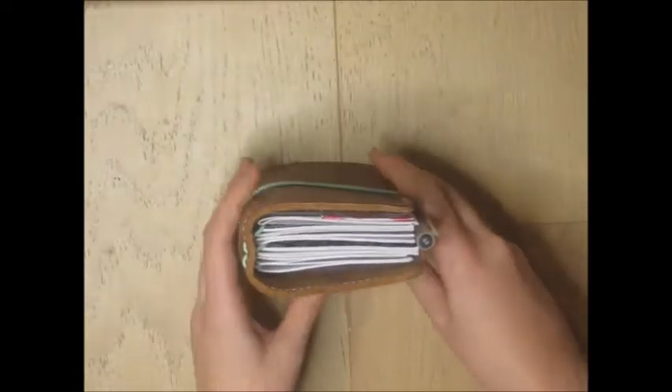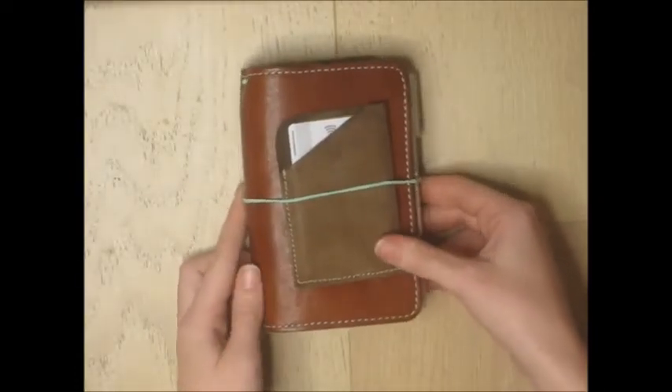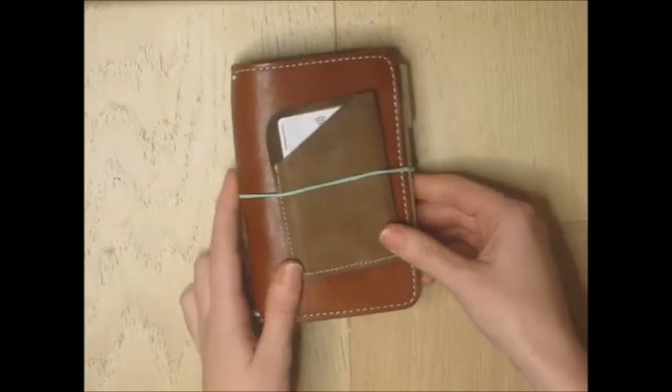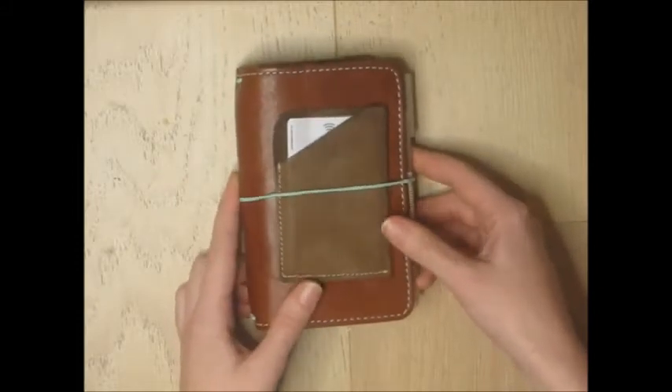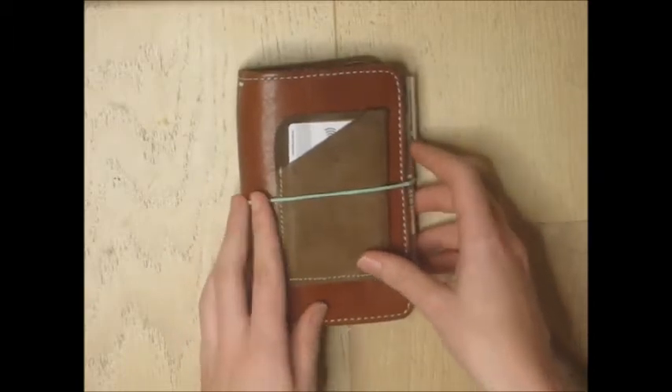This is my everyday carry — the planner I take with me in my handbag on the go. It fits in my coat pocket, which I really like, so I can take it without a handbag. This is my wallet and on-the-go planner, so I'll give you a little flip through.